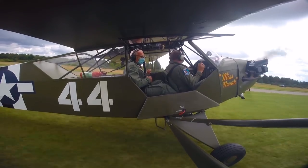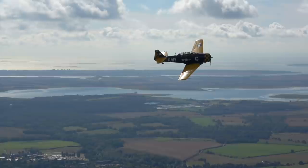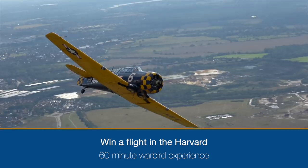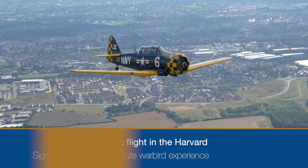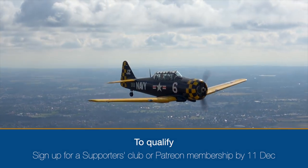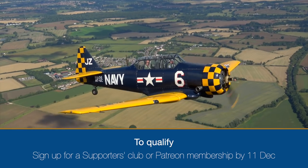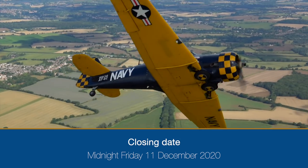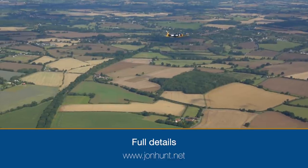I'm running a special prize promotion for my supporters club and Patreon members — giving paying supporters the chance to win a flight in Anglian Warbirds' T-6 Harvard. This 60-minute experience involves a 30-minute briefing and at least 20 minutes in the air. Members signed up to either my £1, £2 or £3.50 a month memberships on Friday the 11th of December 2020 will be entered into the draw. I'll be picking a winner at random live on YouTube on Saturday the 12th of December. For full details and terms and conditions, visit my website — the link is in the video description.